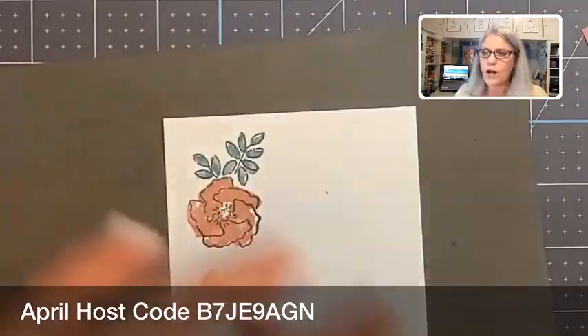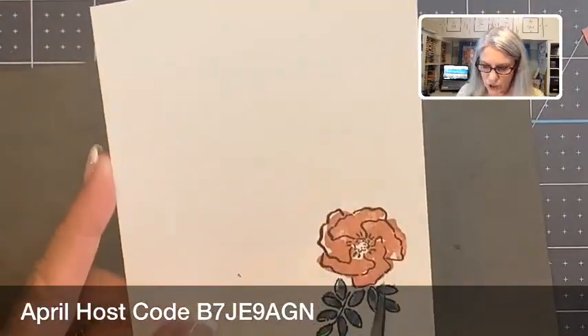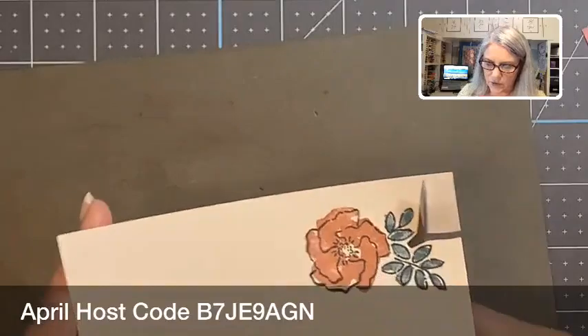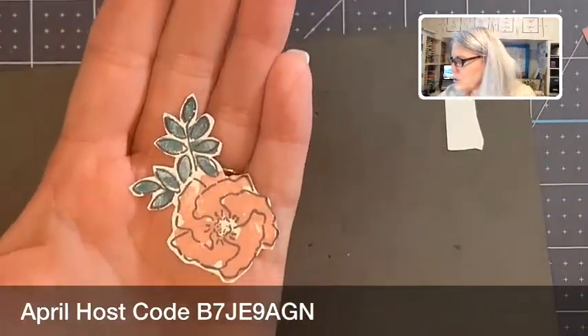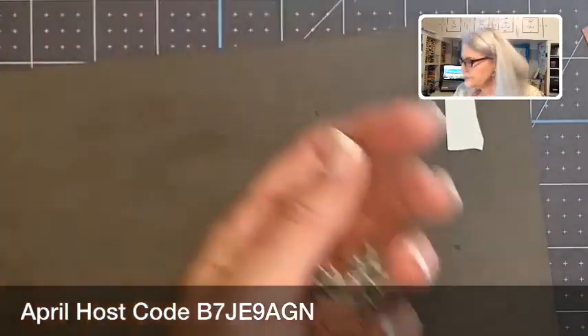Now what I want to do is fussy cut this piece. We do not have a die that cuts it out, so you have to use a pair of scissors and just start cutting. I'm not going to make you sit here and watch me cut this out — I have already cut it out for you. I'll finish cutting this one out for another card later, but voilà, it's cut out! I want you to see this one I cut out last night versus this one I stamped today — see how darker this one is? It's still a little bit wet. When it dries it's a really pretty dusty rose.